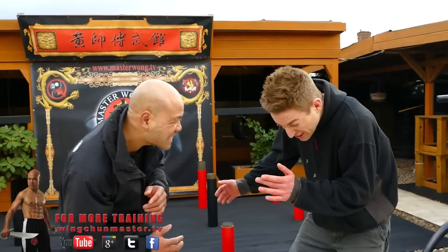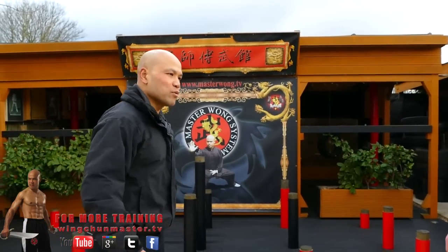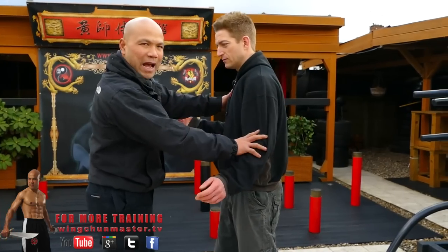You alright man? What's the problem? This is the problem. This is how you generate the punch in the close range with power. A lot of times you practice a lot of things, but everything will happen like this.